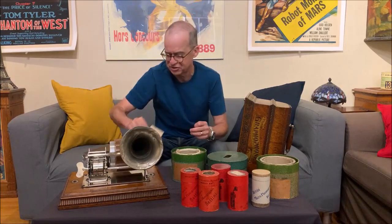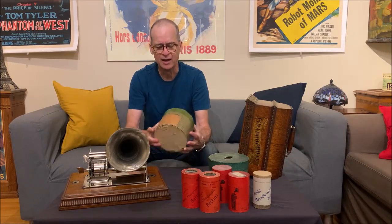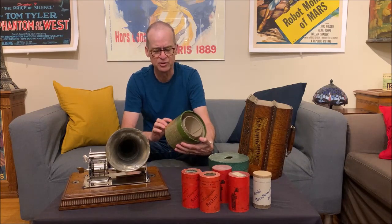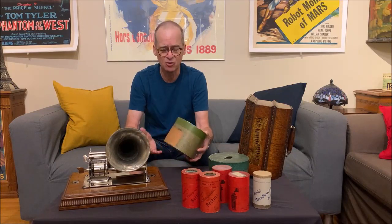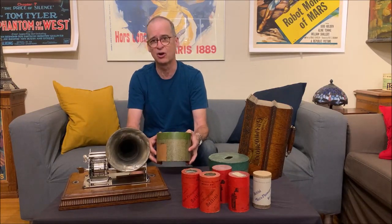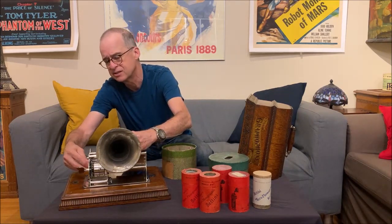I'm curious to hear what the other cylinders sound like, so let's listen to a second cylinder. Here's the second concert cylinder I'm going to play — I just put it on the mandrel. The box is a typical Bettini box and it says clarinet on it. Keep in mind that even though Bettini was a big fan of opera, not all the cylinders are operatic. Let's see if we can get this one to play and hear how it sounds.